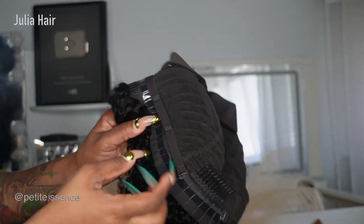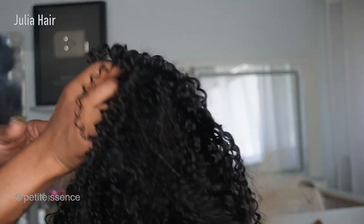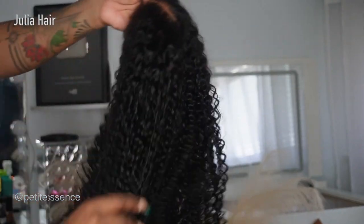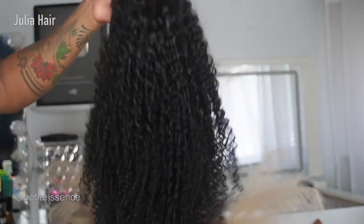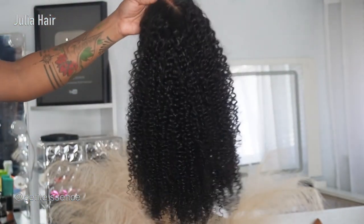It's also pre-plucked and pre-cut with the lace. This is the texture of today's wig — very full, and as I said it's a kinky curly texture. I absolutely love it, it's just so nice.